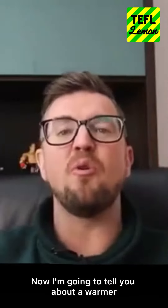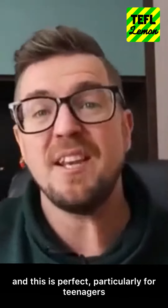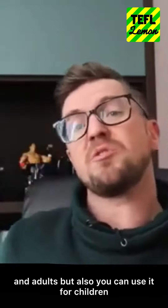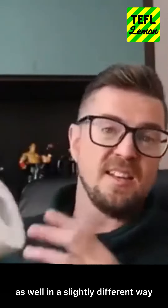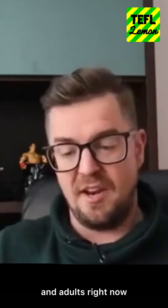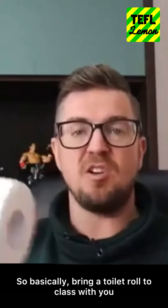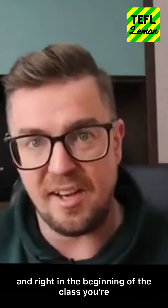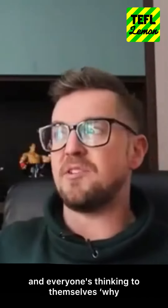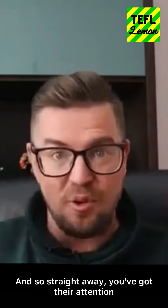I'm going to tell you about a warmer I've used many times in my classes. This is perfect particularly for teenagers and adults, but you can use it for children as well in a slightly different way. Bring a toilet roll to class with you, and right at the beginning of class you're holding it — everyone's thinking, why is my teacher holding a toilet roll?